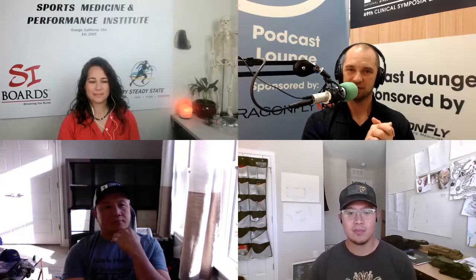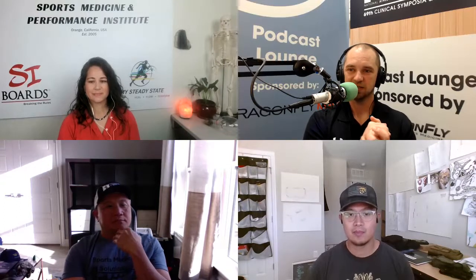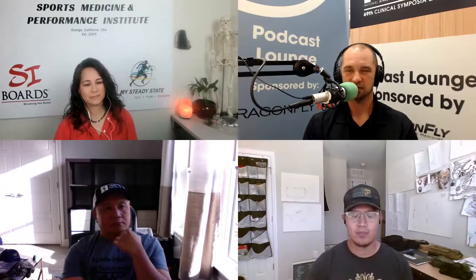Welcome to the Sports Medicine Broadcast, a podcast to promote and improve your practice as an athletic trainer. We're back as part of the AT Inventor Series. Alicia is on the right with the SI Boards — a balance board we talked about before — check them out at siboards.com.